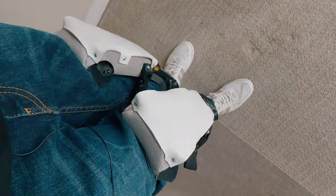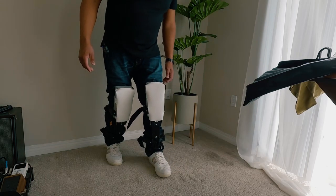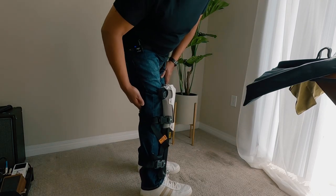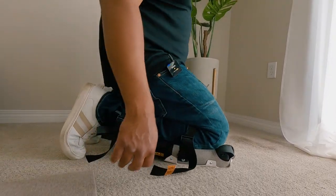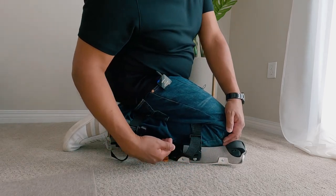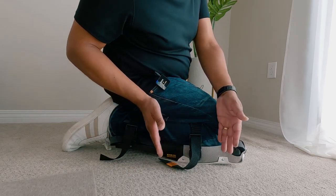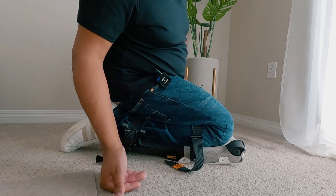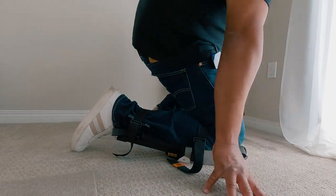It doesn't even feel like I'm wearing knee pads at all — I'm not even joking. I've seen guys walking with these on job sites and they look like robotic legs, so bulky, but these are actually very, very light. The strap sits right below the bend in your legs, so it's super comfortable. Let's see how they feel on the knees — nice and cushiony. It feels like the weight is spread out. They definitely feel good. As big as they look, it doesn't feel like I'm wearing knee pads.